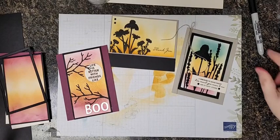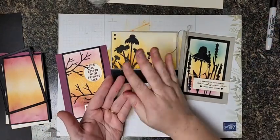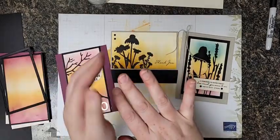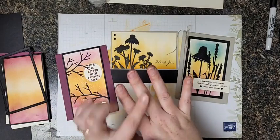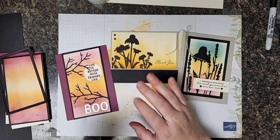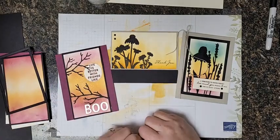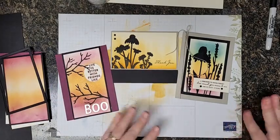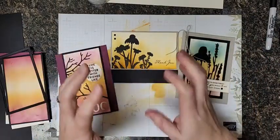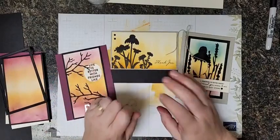I hope everybody's having a great day. I do want to start by saying I've been cleaning stamps, so my fingers look atrocious, especially this one which somehow got dipped in the BlackBerry Bliss ink pad. If you've tried BlackBerry Bliss, you know that ink does not come off for love nor money. My finger is going to be that color for several days. I've tried all my tricks like hand sanitizer and lotion and shampooing my hair, and it is in there good. So just know that my hands are clean.